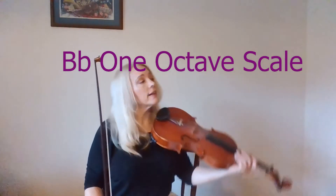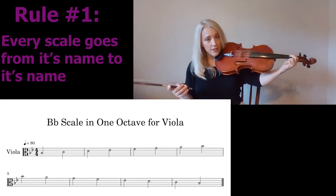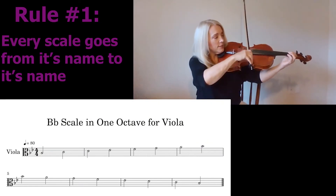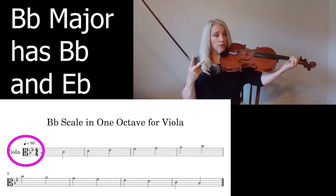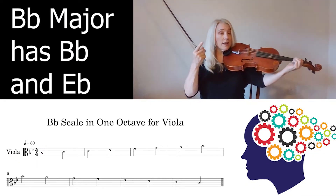The B-flat scale we'll do in one octave. It starts on the B-flat on the G-string. Obviously, every scale goes from its name to its name — B-flat to B-flat. Everything is natural except for what's in the key. B-flat major has two flats — now you have to memorize this, do not forget this — B-flat and E-flat.